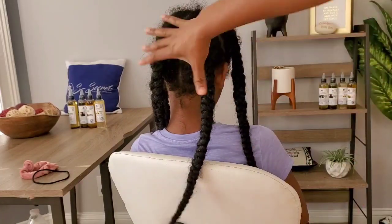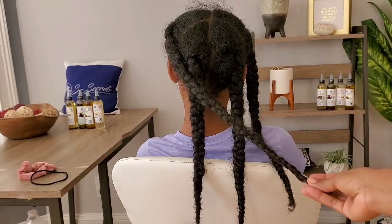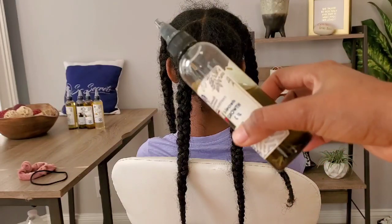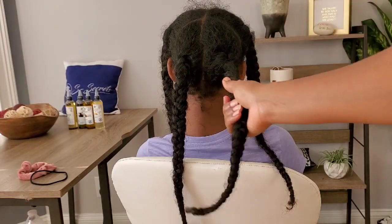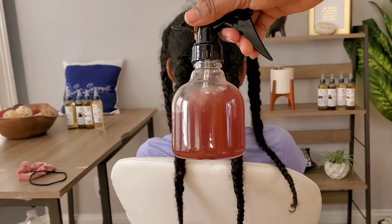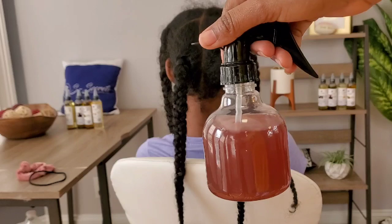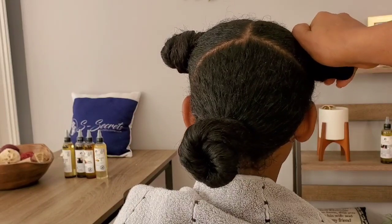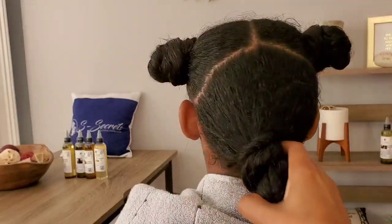This is how Sonia's hair is looking. I'm going to re-moisturize it and then put it back into braids. To re-moisturize her hair I'll be using the S Secrets growth oil — this is my 21-ingredient growth oil and the only one I use on her hair to keep it growing long and healthy and to retain length. I'll show you exactly how I'm going to use it on her. I'm taking all her braids down and putting her hair into three big braids so it's easy for me to re-moisturize every two to four days.